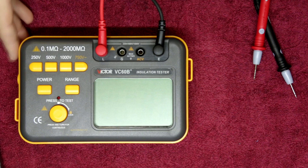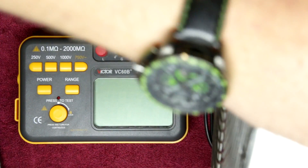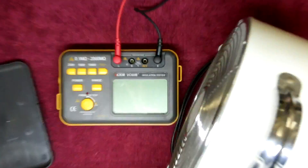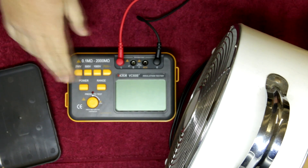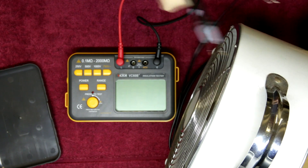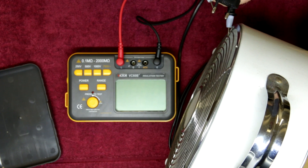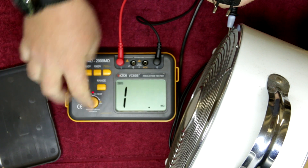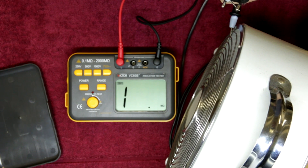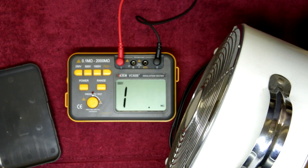It has its purpose for electricians and is also good for testing appliances to make sure there are no earthing issues. For example, here we have a metal frame fan. We want to check if there are any insulation problems between the casing — this one doesn't have an earth — and one of the electrical connections. Power up, 250 volts, test: no contact. Try the second connection: no contact. We're good — no problems at all.